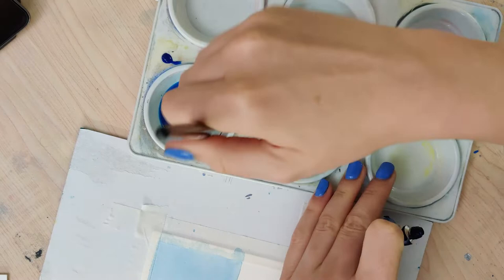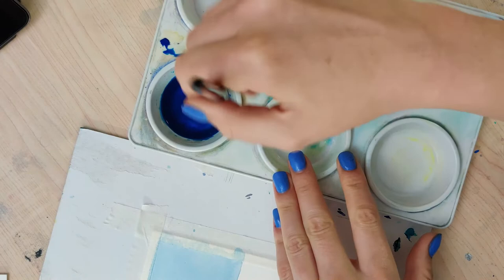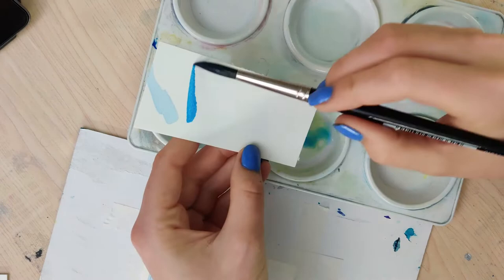Hi, hello and welcome to Rebel Unicorn Crafts. Today I'm going to be showing you how to layer mountains in watercolor. This is a really simple technique and you can use it for a lot of different paintings.